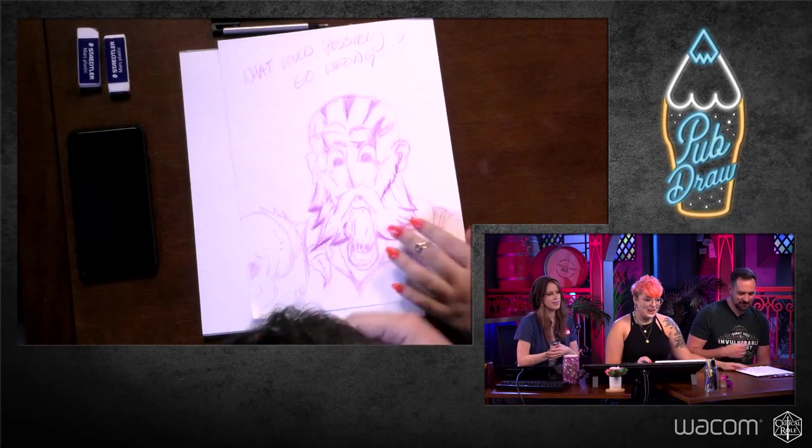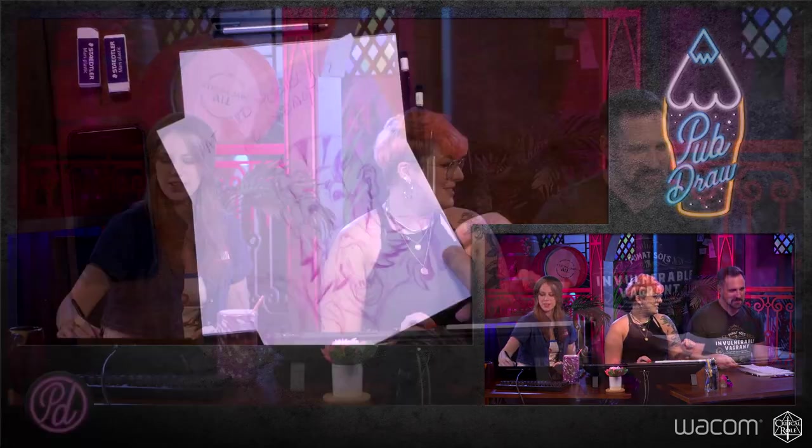Okay, I have high expectations from you today, Travis. You messed up — you shouldn't have done it. You shouldn't have shown us your drawing skills.